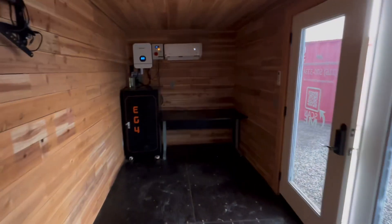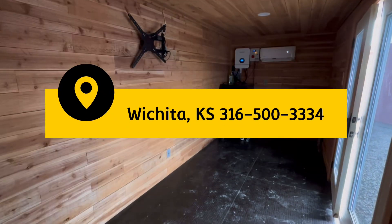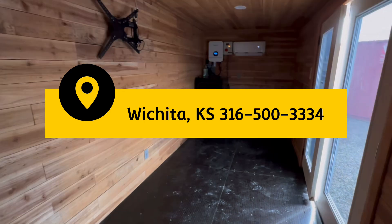Thanks for watching. I think these little solar units are pretty cool. We just got to get everybody on board with using solar power. Thanks for watching.